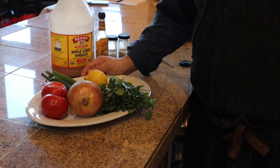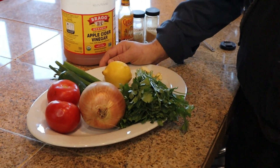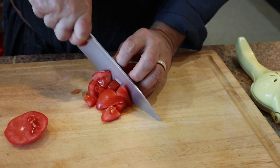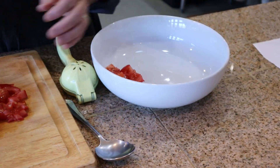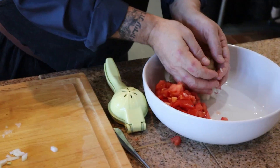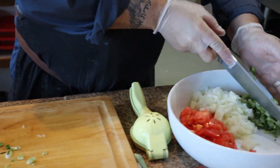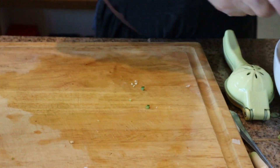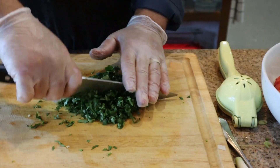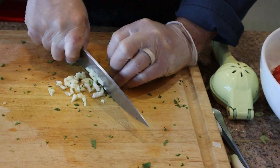Today at the Wellbeing Retreat Center we're going to make our pico de gallo salsa, which we serve with our Wellbeing eggs in the morning. I'll put little piles of each in here — about a half of a bunch of cilantro. This might take a few minutes just because they're so small.